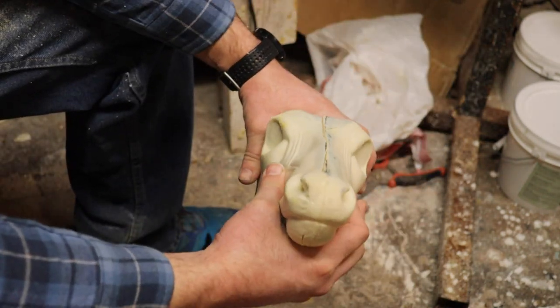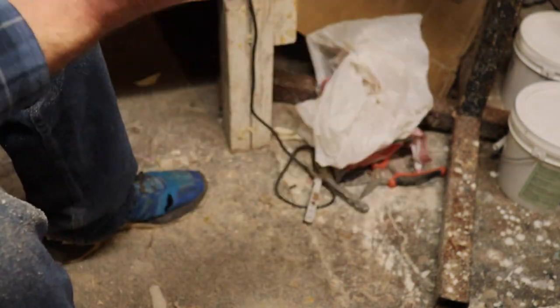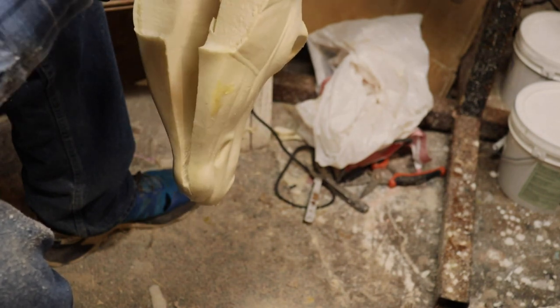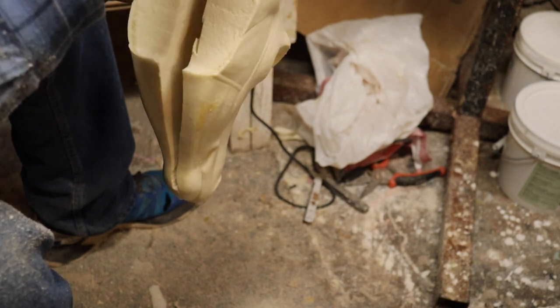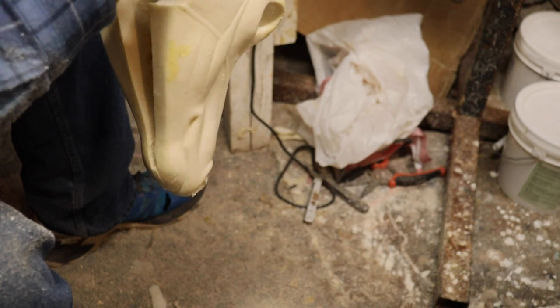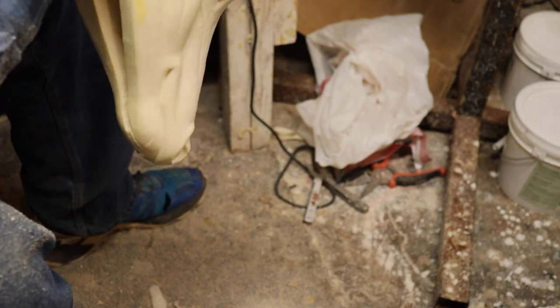Now we have that wedge out and you can see just how much it's come in from taking that wedge out. We're going to use Gorilla Glue to bond this back together — I use Gorilla Glue a lot for these types of repairs. It's a pretty simple repair but it's definitely a necessary alteration on some deer.